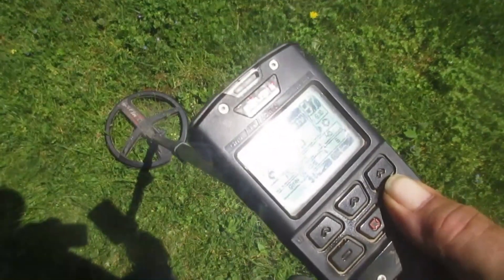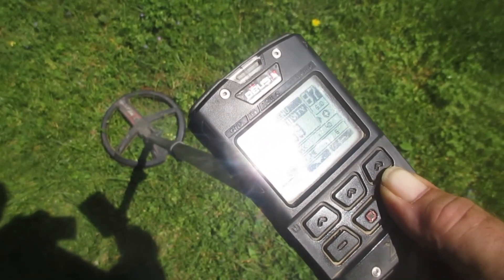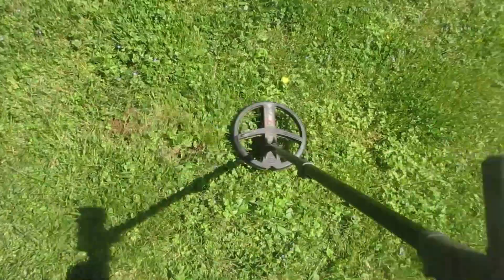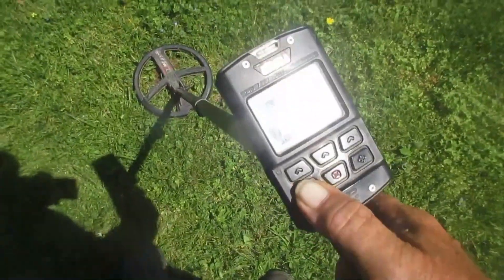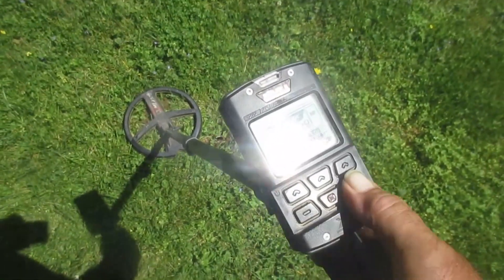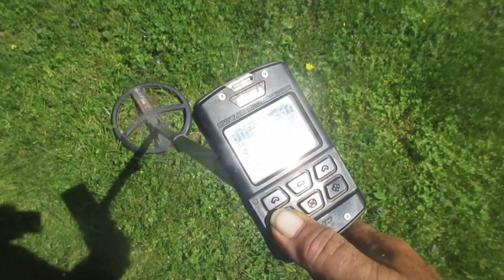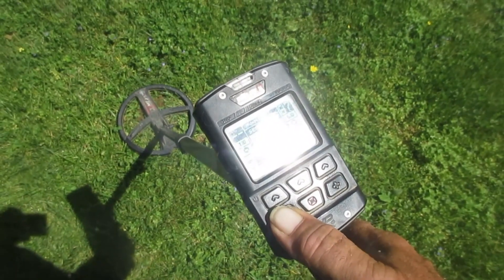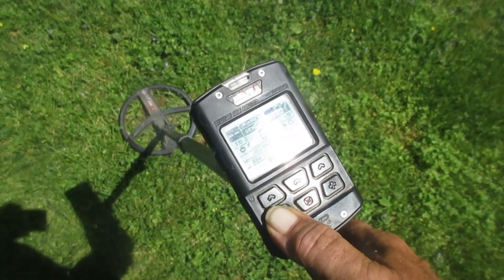Crank sensitivity back up to 90 — that's the default. So you've got that old 86 and you're at a site. We know that's a silver dime down there because I buried it. Some of these old schoolyards can have some of them silvers reading low on this machine — reading like zinc coins and nobody dug them.